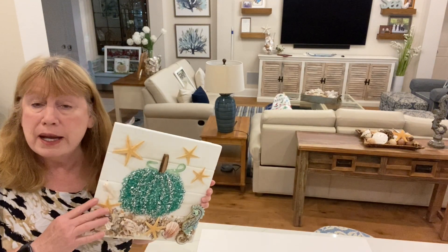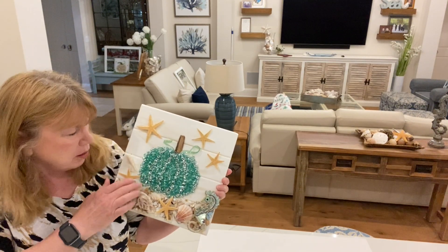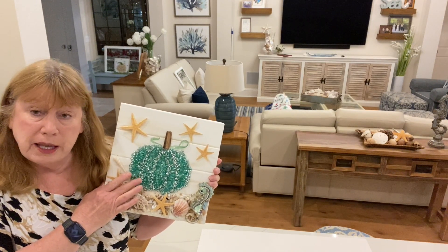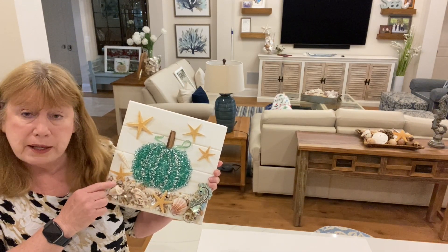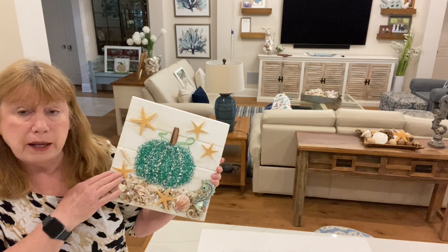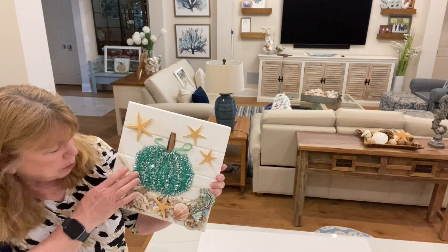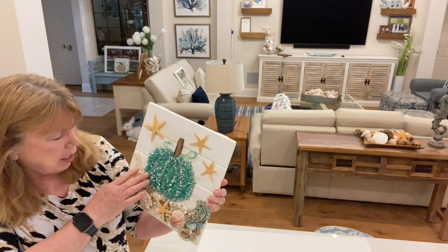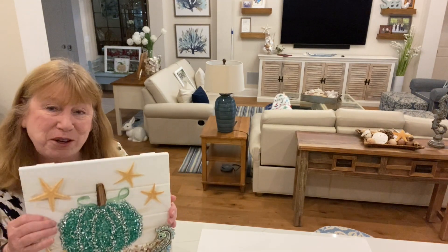I've said before that when you use Mod Podge it's in your best interest to use glass that has a little shimmer or sparkle, and this Ashland decorative filler is the perfect glass to use. You can color it with different translucent spray paints. For this one I actually used two spray paints to come up with this really pretty color.